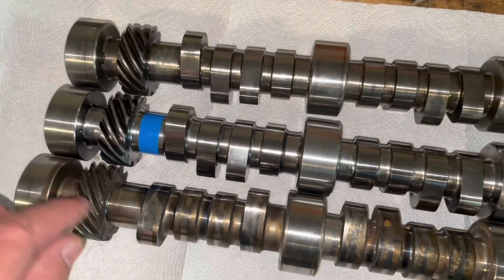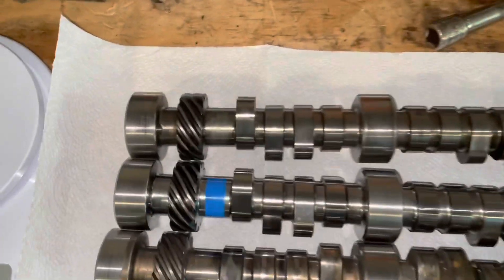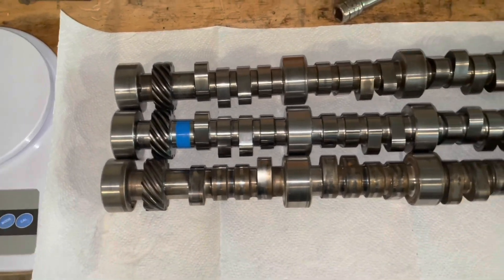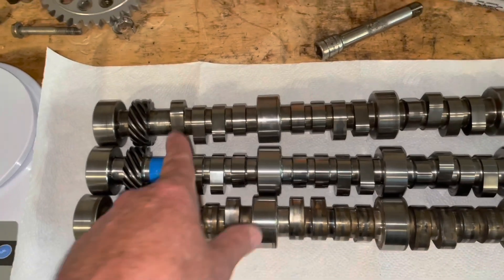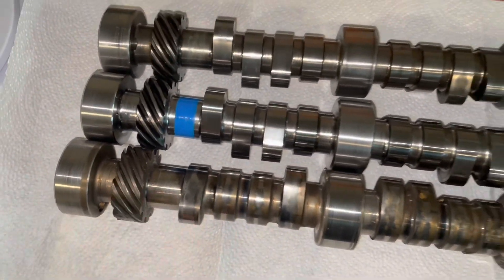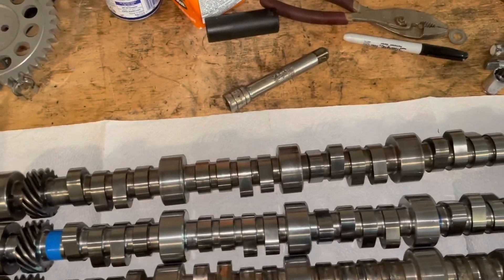These are called billet steel camshafts and they require a special gear called a melanized gear. I don't have the part number handy but I'll put it in the description of this video as to which gear you need to buy to go with these cams. This one looks to be steel also so I'm pretty sure the same gear goes with this cam. I'm about to put this cam in the engine and then put the timing chain on.